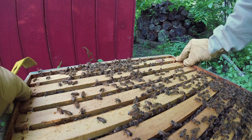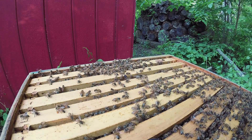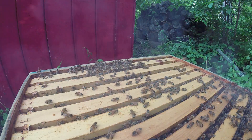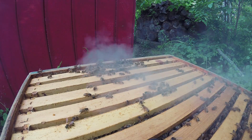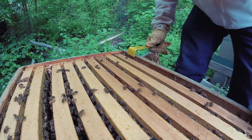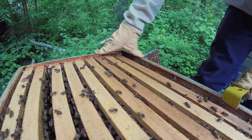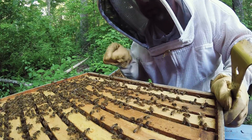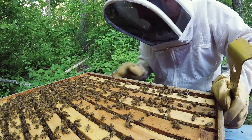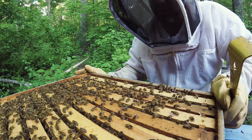Be super careful putting this one back. Go nice and slow, push it back into place. This tells me we are ready for another box on this one. So what I need to do is get a new box — I already have some drawn out comb and frames for it, so I'm just going to go grab that, put it on top here, and they will happily expand up into that new box.